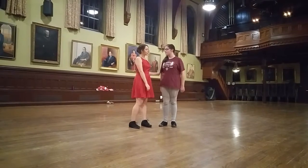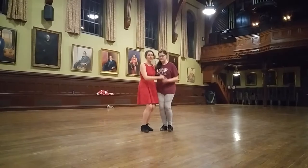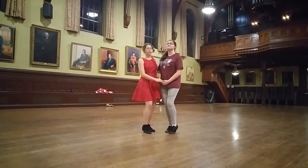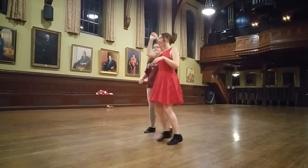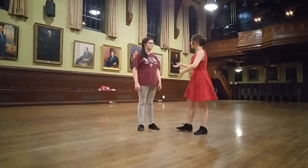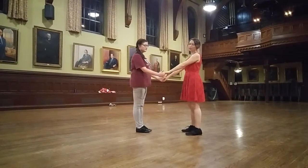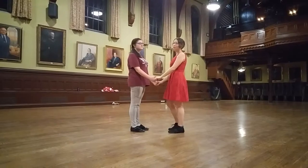Then we talked about the underarm turn, which looks like this. From the underarm turn we talked about open position, which is just lego hands with both of your hands, keeping your arms nice and relaxed, generally about the height of the follow's waist.